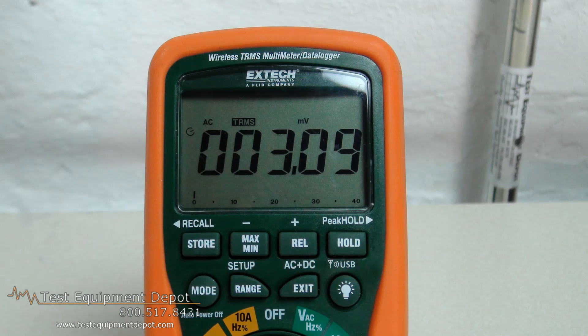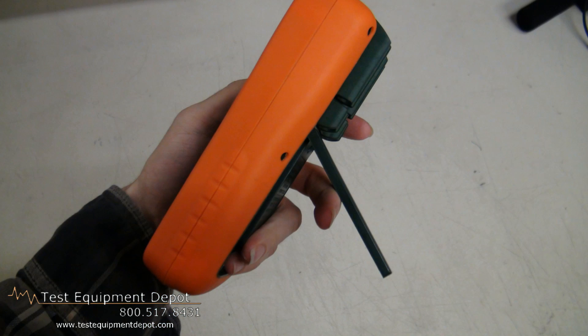Hi, everyone. I am York here with Test Equipment Depot. I am the Service Department Manager here and I'm going to show you the XTAC EX540 DMM and data logger with wireless PC connection.